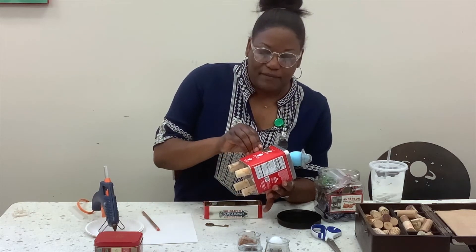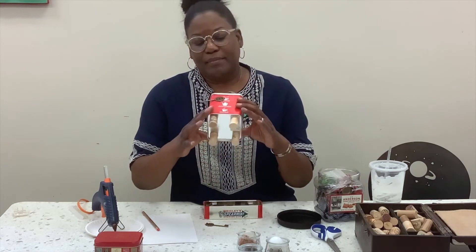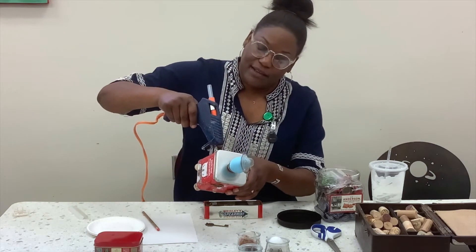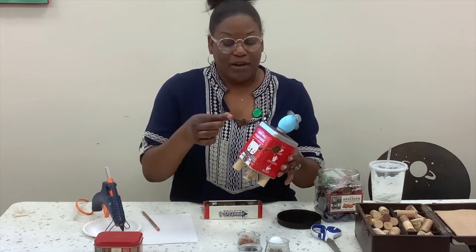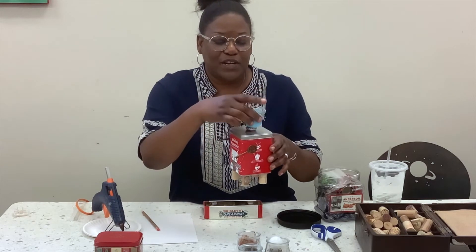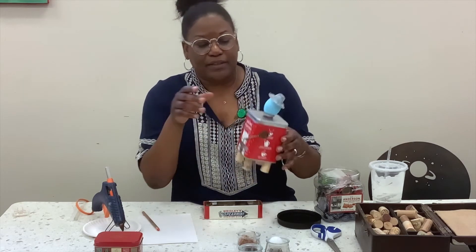I made one of these for a friend of mine. We went on a big trip together and had so much fun. I came back and made her one using some of the trinkets and memorabilia from where we went. We actually went to France together, and it was just a fun way to tell her how much I enjoyed hanging out with her.